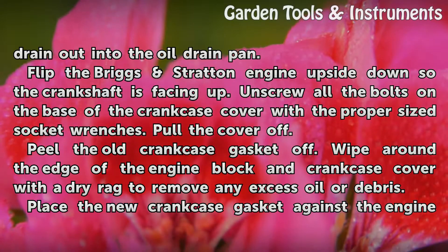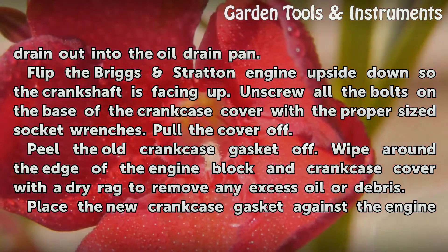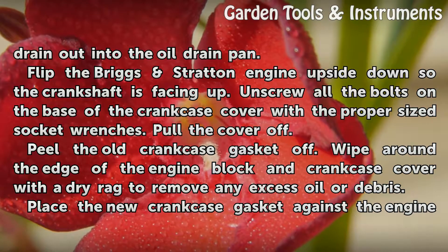Peel the old crankcase gasket off. Wipe around the edge of the engine block and crankcase cover with a dry rag to remove any excess oil or debris.